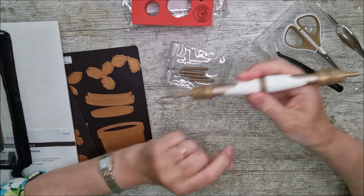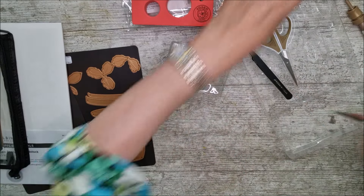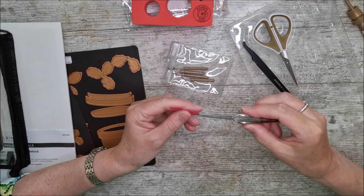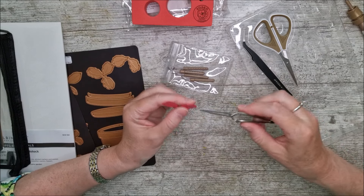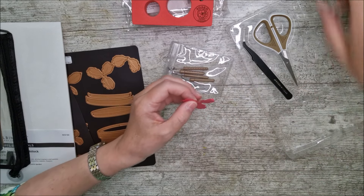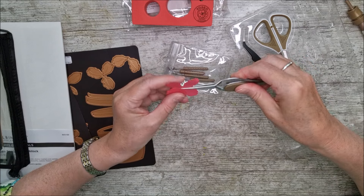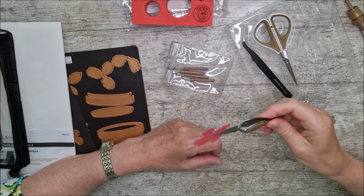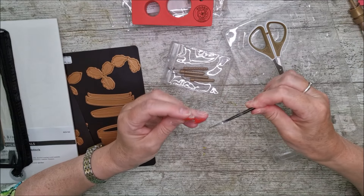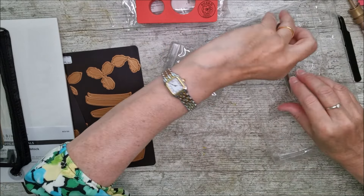There are beautiful reverse tweezers — I've already cut something out because I couldn't wait. After using the ball tool, you shape the little petals with these: you can curl them, turn them back, all sorts of things. They're also very good for holding pieces together while glue dries. There's also a lovely little pair of regular tweezers for picking things up and holding them ready to glue.